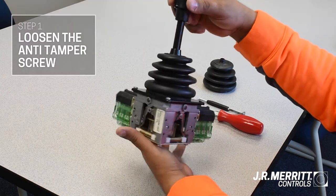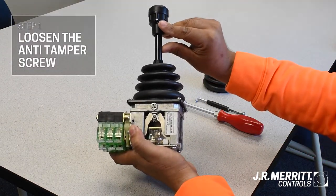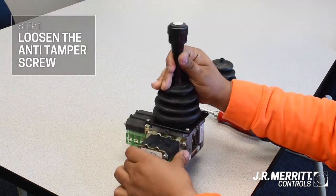First, you'll need to loosen the anti-tamper screw, located right here, using an offset Phillips head screwdriver.